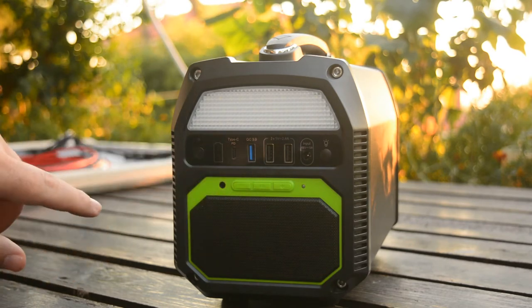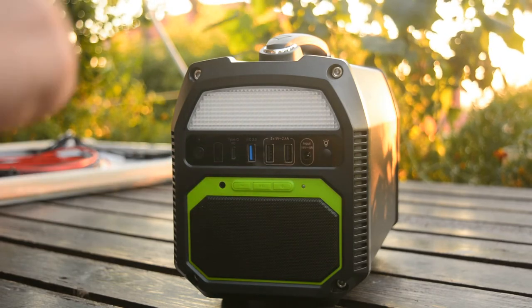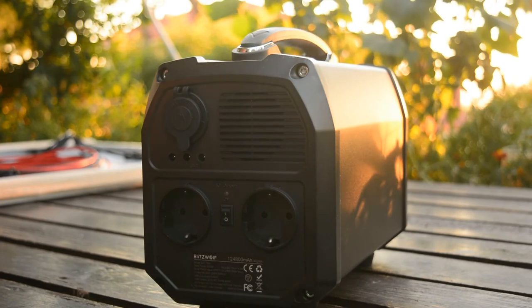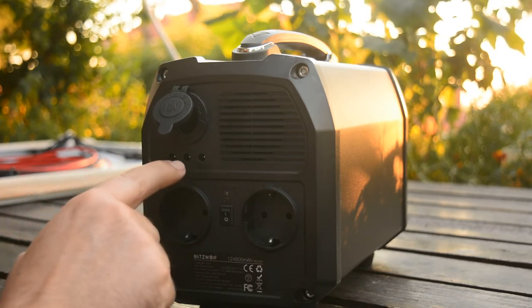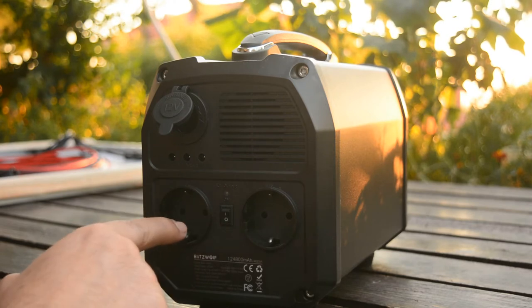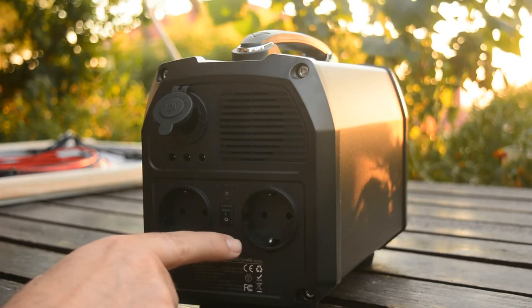Here we can also see a built-in Bluetooth speaker. This is the control panel, and this is the auxiliary input for the wireless speaker. On the opposite side there is a DC 12V cigarette lighter socket, three DC outputs, and two AC outputs. The first AC output has a peak power of about 600 watts for two seconds, and the second 600 watts for three seconds.